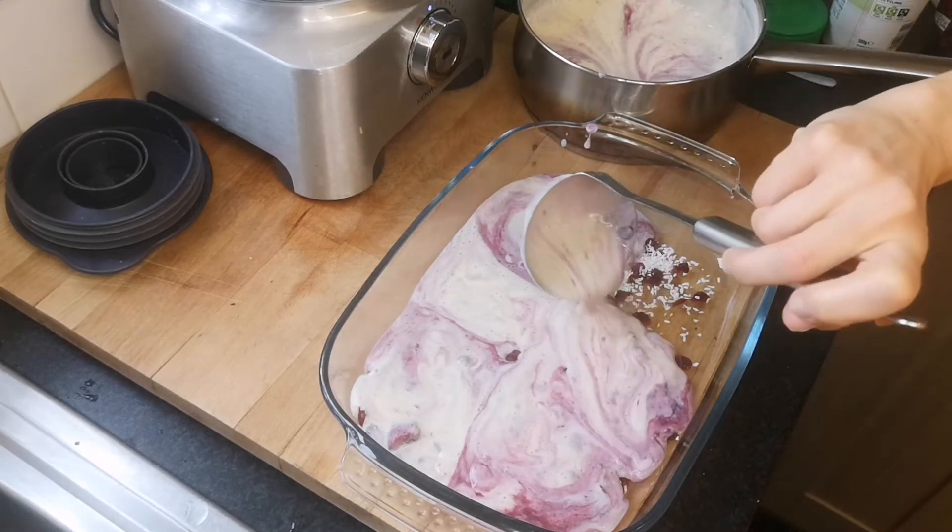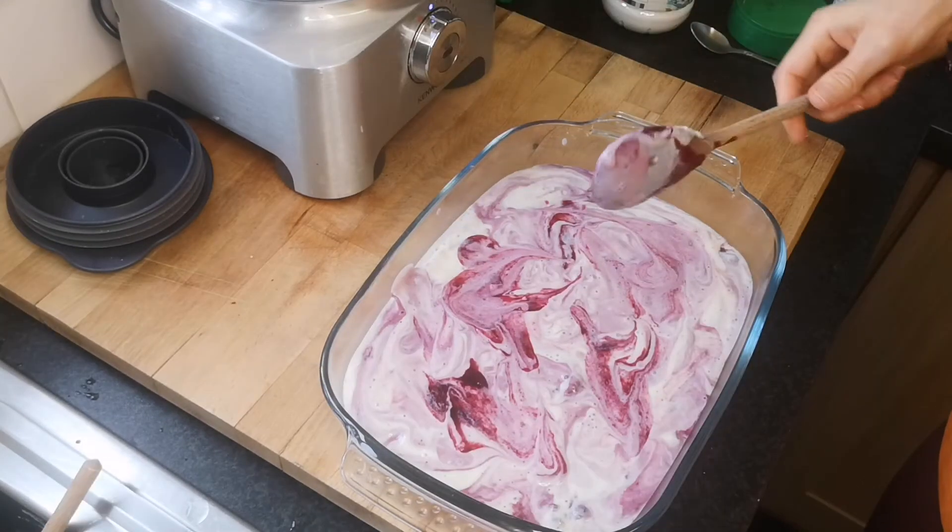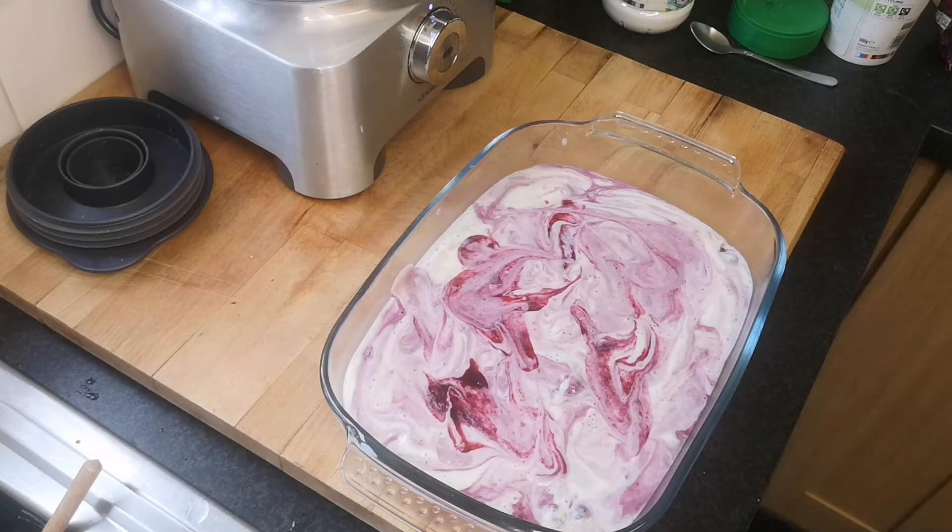Once it's all completed, put it in the fridge for at least four to six hours until it's nice and the consistency is set.